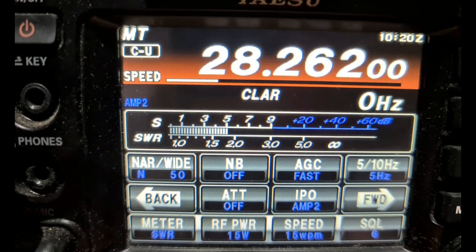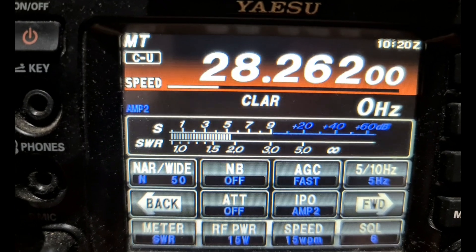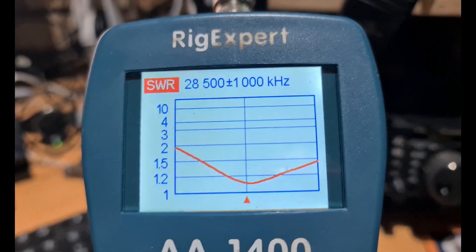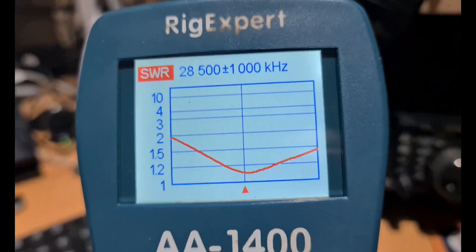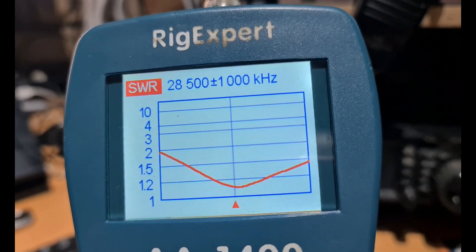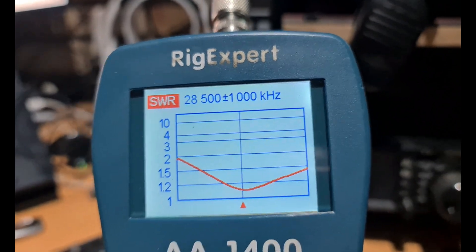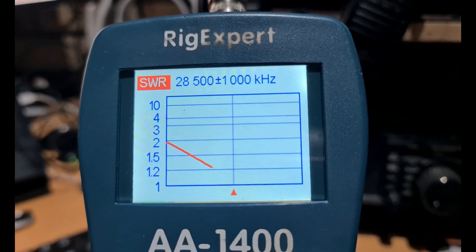I'll show you the SWR curve now. Just give me a sec to set it all up. We're going to do a sweep — I've just done one but the phone rang. Doing this on my Samsung. The center frequency is 28,500 kHz, plus or minus 1,000 kHz, so about 500 kHz either side of center. Let's do the sweep. As you can see...